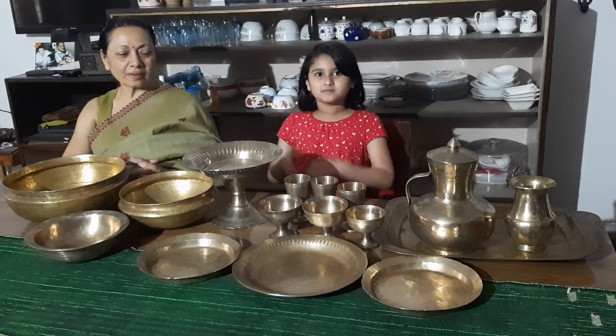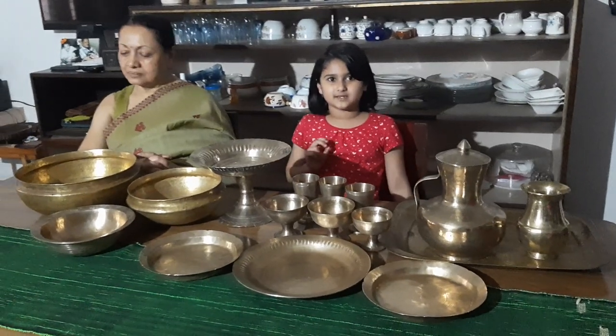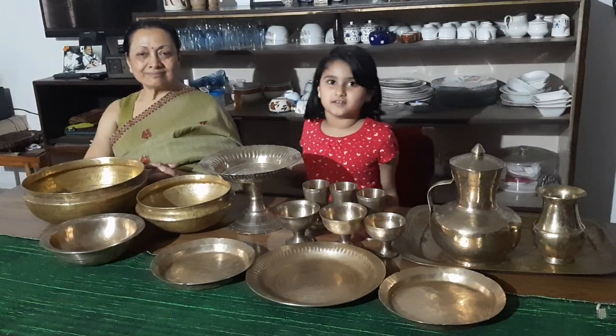Hello everyone, I am Zaya Suryawir. Welcome back to Lockdown Stories 2020. I will be hosting this show with my Aita here.